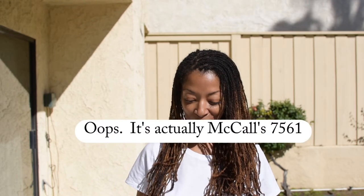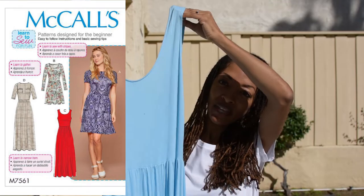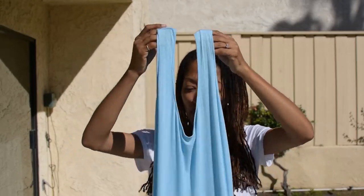Today I have two sewing makes to share. The first one is McCall's 7121, and this is what it looks like. I found this blue knit fabric that I thought was so pretty and the dress is really long.